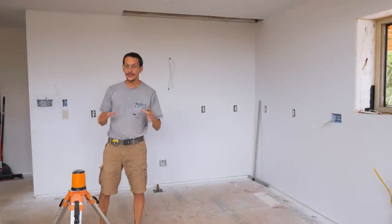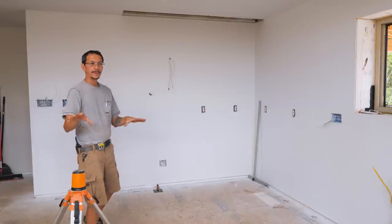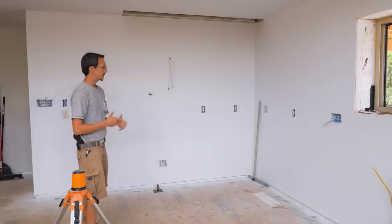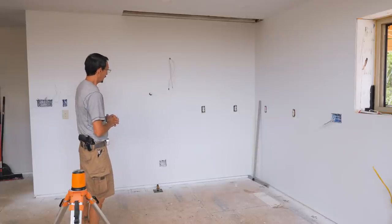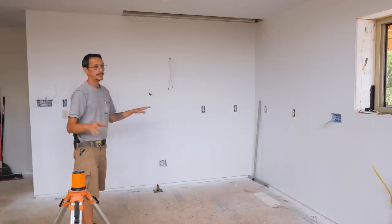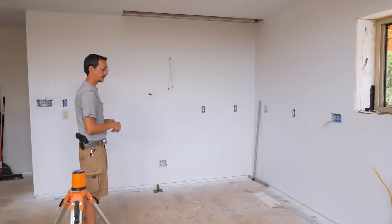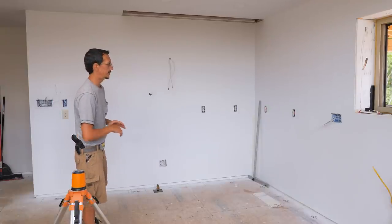Welcome back to our little kitchen series as we build out our new kitchen. Last video, we assembled all the cabinet boxes, ready to assemble, ready to go. And today I'm prepping everything to start putting cabinets into position.